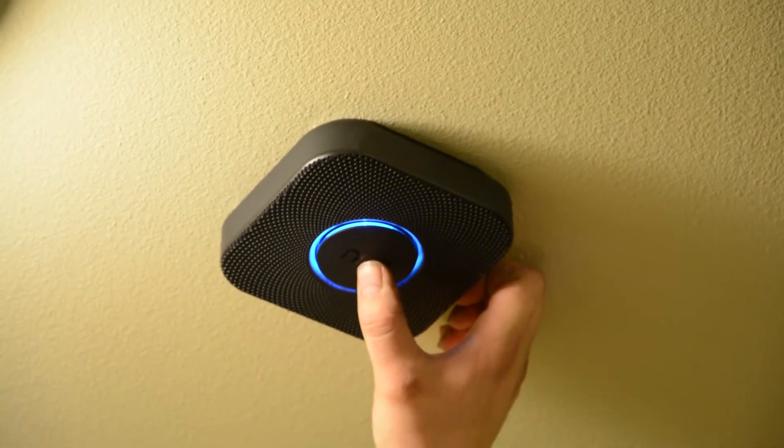So that's the unboxing. You get the Nest device, you get a little bracket, and basically everything you need to get it installed if you got the wired version. If you got the wireless version, just put some batteries in there and you're good to go. Fire up your app, and be sure to check out the next video in this series where we're going to show you how to set it up and get it ready for installation. Then we'll have a third video showing you the actual installation process.